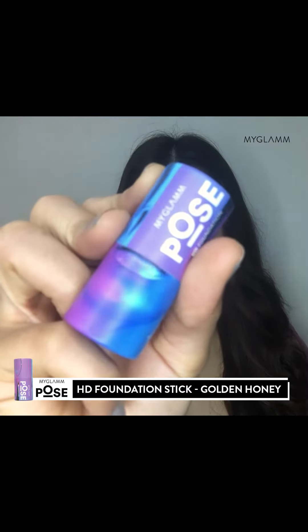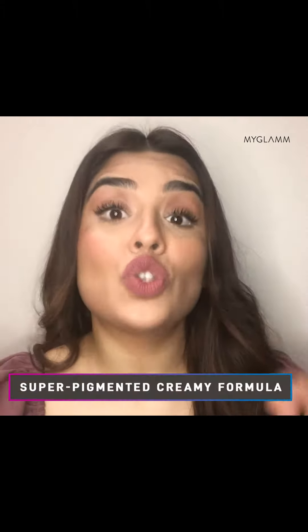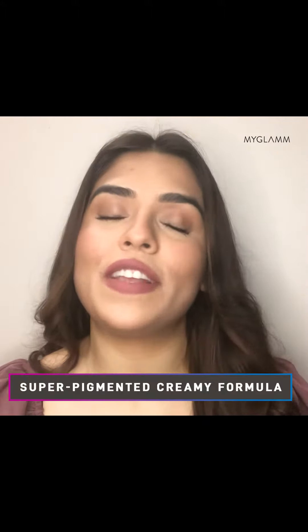Looking for a foundation that gives you a smooth and long-lasting finish? Here's what you need. The MyGlam Pose HD Foundation Stick is more than your average foundation — a must-have for everyone who loves to be in front of the camera. It has a super pigmented formula and feels like butter on your skin.